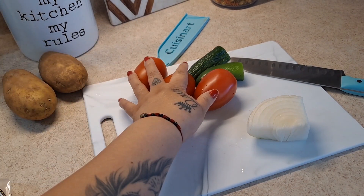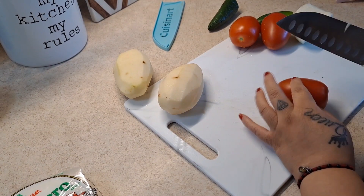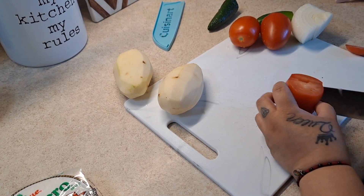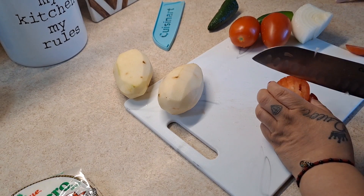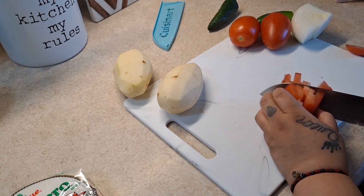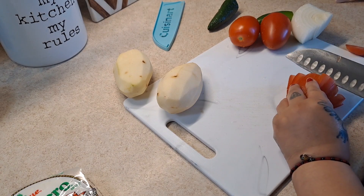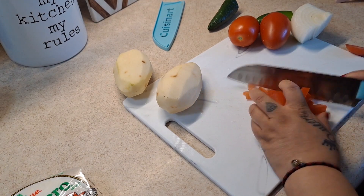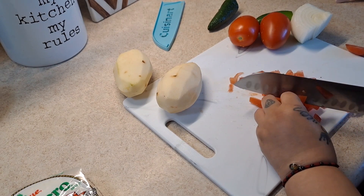The first step is to peel the potatoes and chop up all the veggies. I already peeled the potatoes, so now we're just going to chop our tomatoes into small pieces. I do want the salsa a little liquidy in texture, but still have chunks of tomatoes, onions, and jalapeños in there.